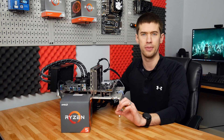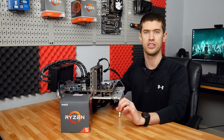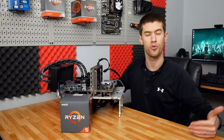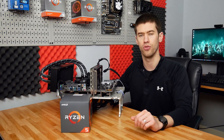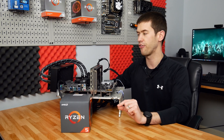What I am concerned about is that I have no idea what the binning process is for the 1600 AF. I don't know if I'm going to get a golden sample 4.3 gigahertz type overclock, or if I'm going to get the standard Zen+ 4.2-ish gigahertz overclock across all six cores and 12 threads — but that's what we're aiming to find out.